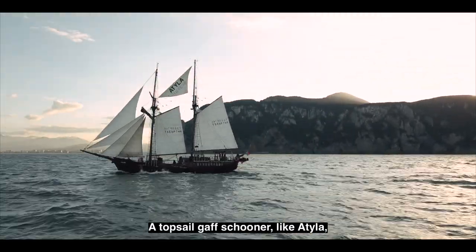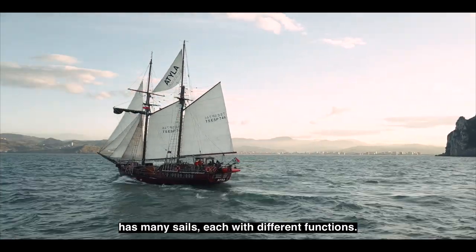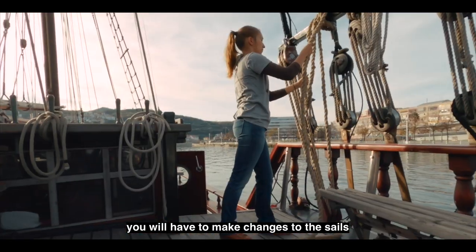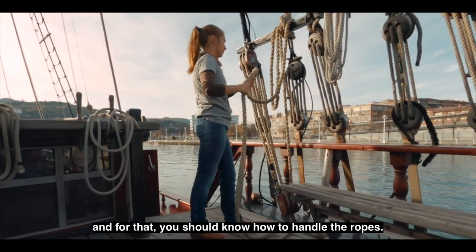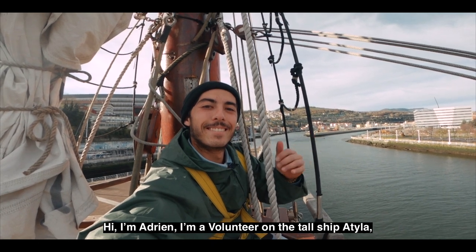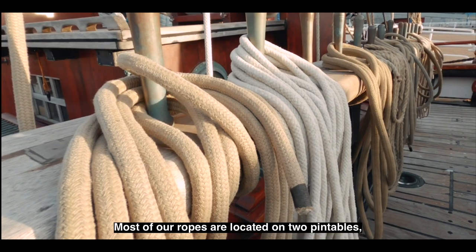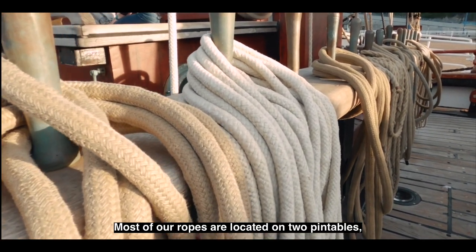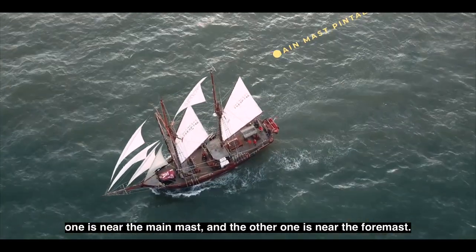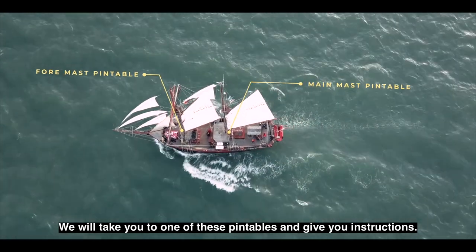A top sail gaff schooner, like Attila, has many sails, each with different functions. When sailing on this kind of ship, you will have to make changes to the sails, and for that, you should know how to handle the ropes. Hi, I'm Adrian, I'm a volunteer on the tall ship Attila, and with help from the crew, I will teach you how to handle the ropes on board. Most of our ropes are located on two pin tables — one is near the main mast, and the other one is near the foremast. We will take you to one of these pin tables and give you instructions.